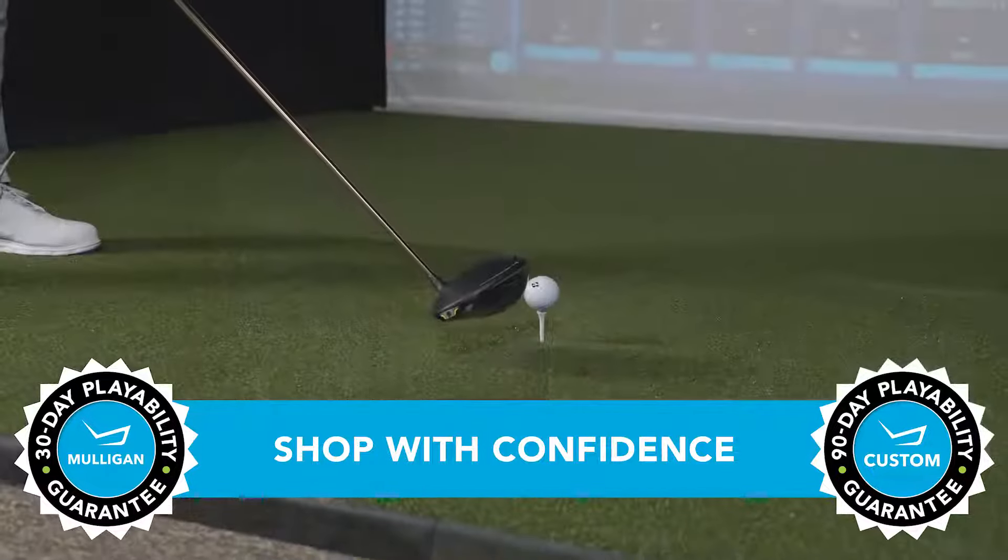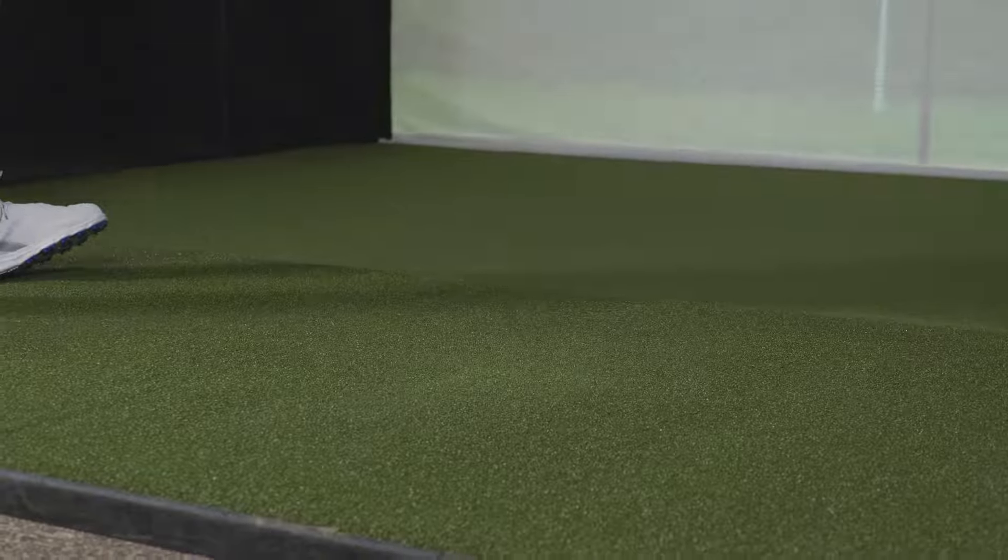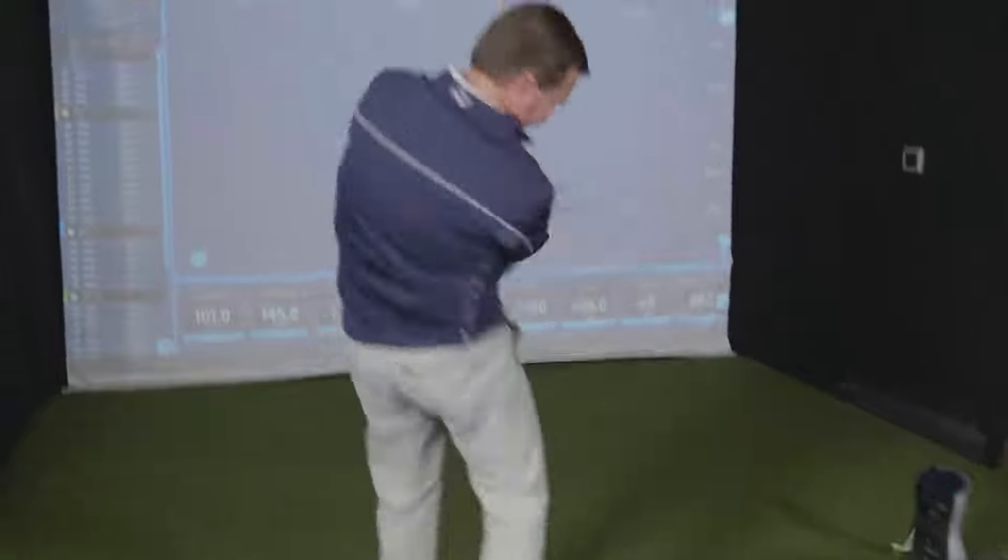PING's most forgiving G430 MAX driver with the longest distance gains to date. Check this out and our other product review videos, all at TGW.com.